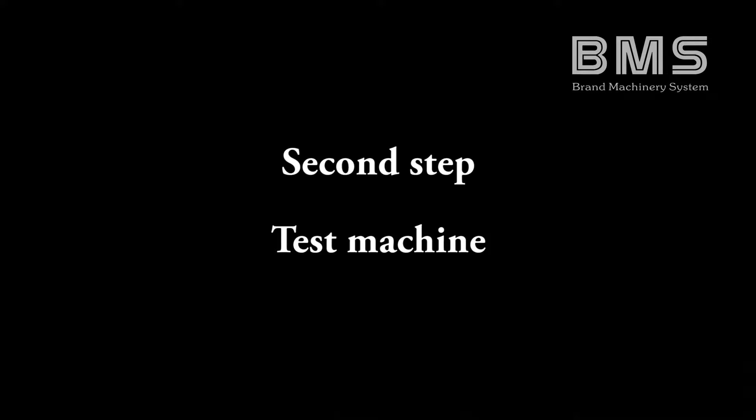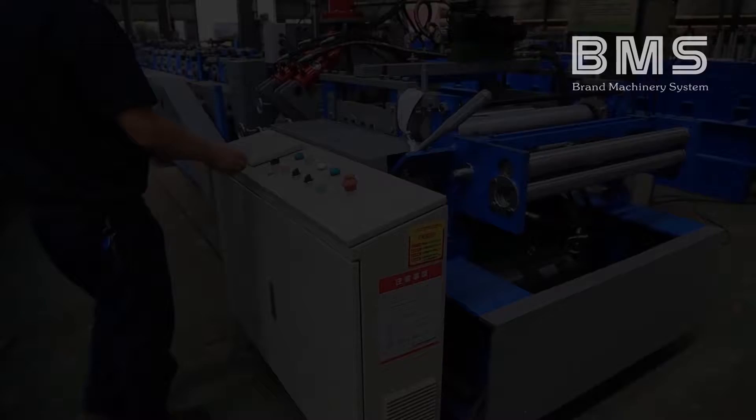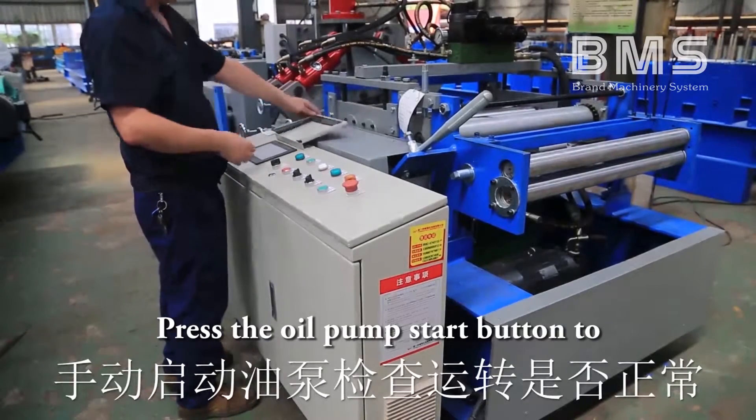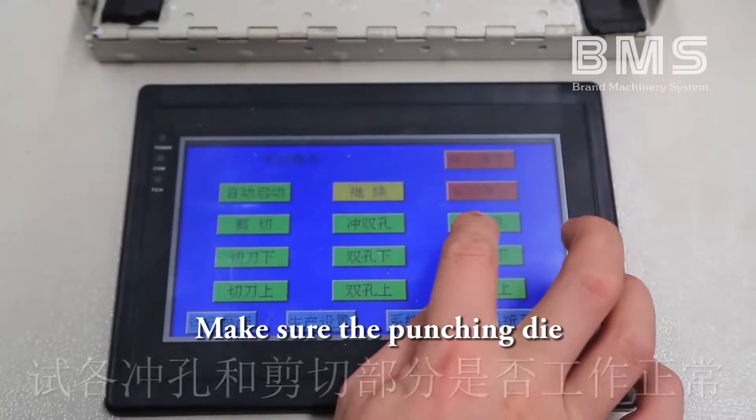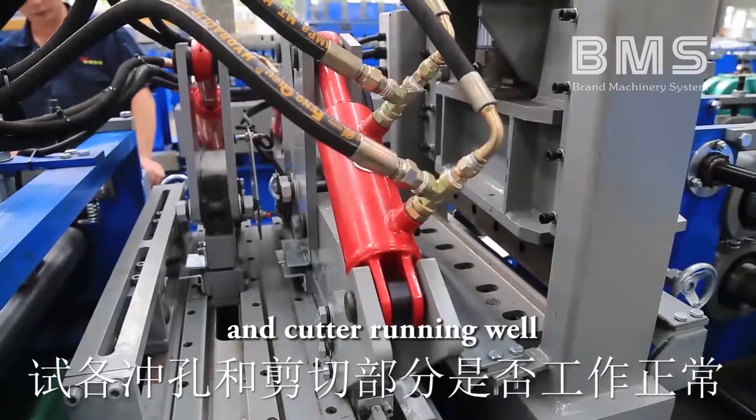Second step: test machine. Press the oil pump start button to make sure it works correctly. Make sure the punching die and cutter are running well.